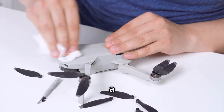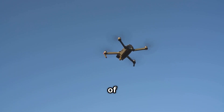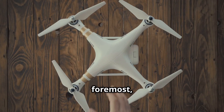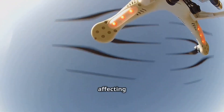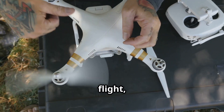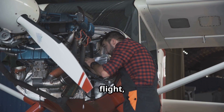Just like your car needs regular tune-ups, your drone also benefits from a little TLC to keep it in tip-top shape. Proper maintenance can help prevent problems, extend the life of your drone, and ensure safe and enjoyable flights. First and foremost, keep it clean. Dust, dirt, and debris can accumulate on your drone's propellers, motors, and sensors, affecting its performance. Gently wipe down your drone after each flight, paying attention to these areas.